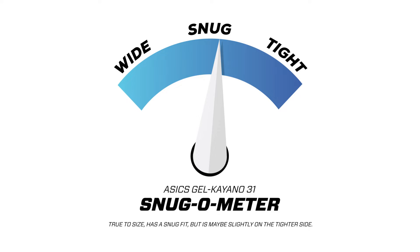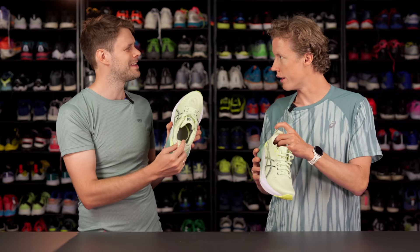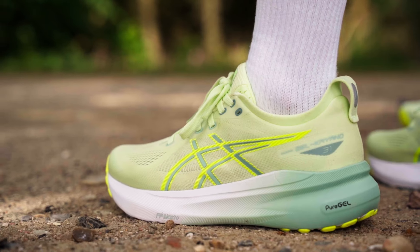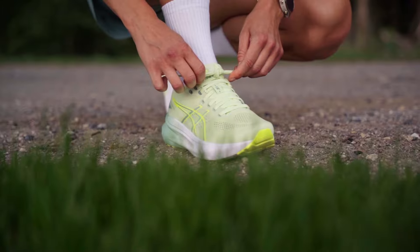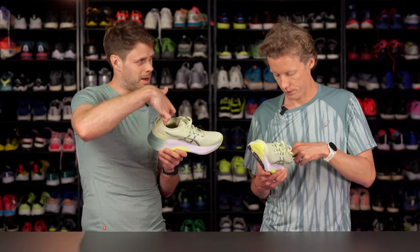Semi-gusseted tongue. You've got a little bit of a different thing going on back here — that's the new semi-knitted step-in. You have this kind of fabric that feels soft one way, and a little bit like it grips you going up. Exactly.